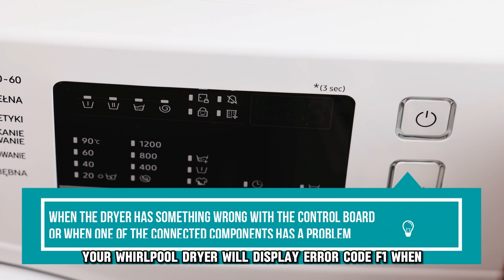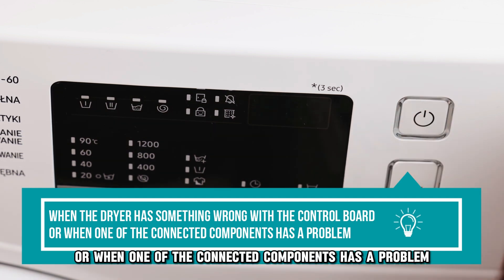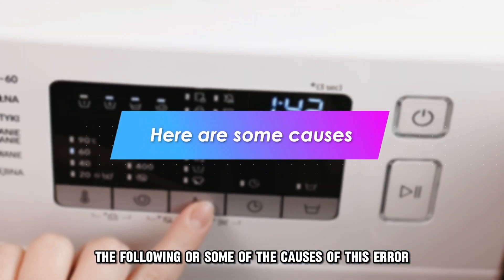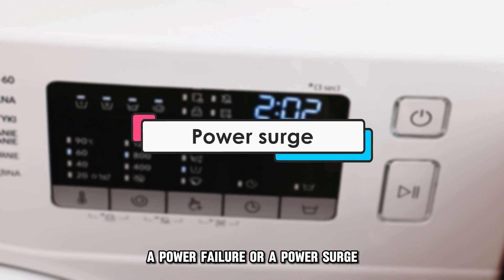Your Whirlpool dryer will display error code F1 when the dryer has something wrong with the control board, or when one of the connected components has a problem. The following are some of the causes of this error: a power failure or a power surge.